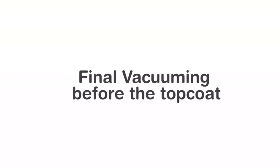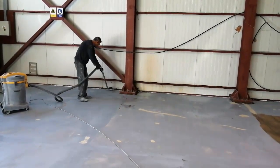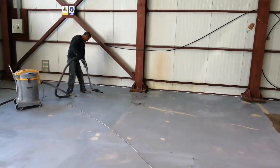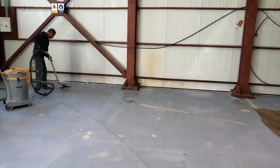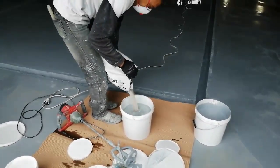One last vacuuming — very important. You want to make sure every speckle of dust or dirt has been eliminated, because they will show up in the final coating if you don't. Notice all this time I've been showing you the preparation, and now is the most important part. We've spent all these days just preparing.